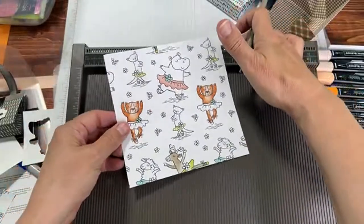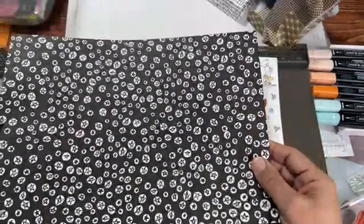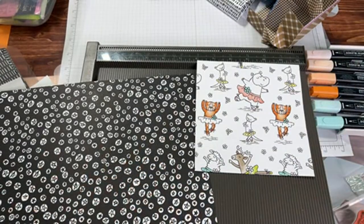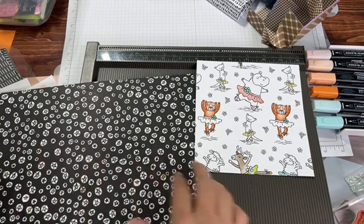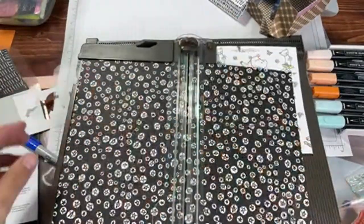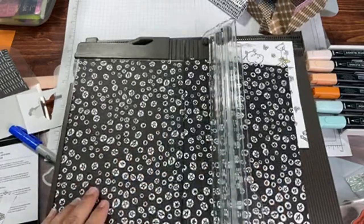We're going to do that again with a different paper — still Zany Zoo, but I thought we'd try this black paper with the little stars because black has better contrast. You need to make a six by six square. Cut that down and we've got our six by six.